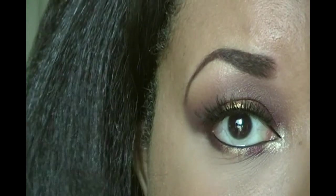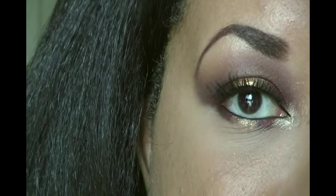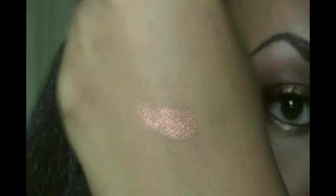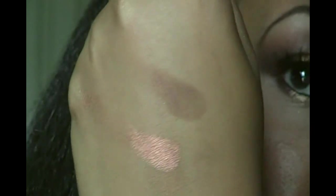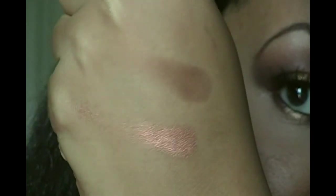Before I finish up I want to swatch the colors I didn't use so you can get the feel for the whole palette. Cades and Harley were the only two I didn't use. Here's Cades — a really nice shimmery copper. And here's Harley — it definitely comes up way lighter than in the pan, but still a nice neutral brown. Not too warm, not too cool.